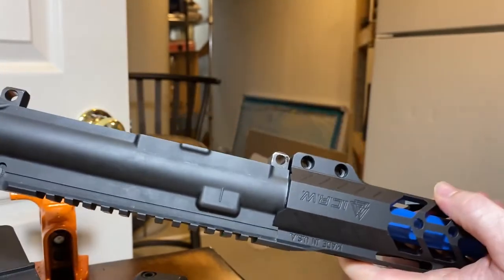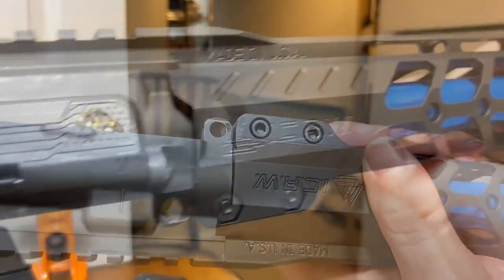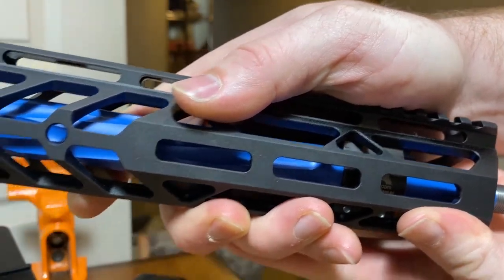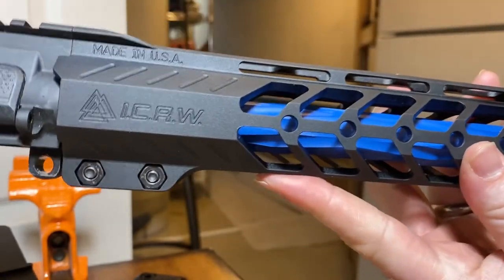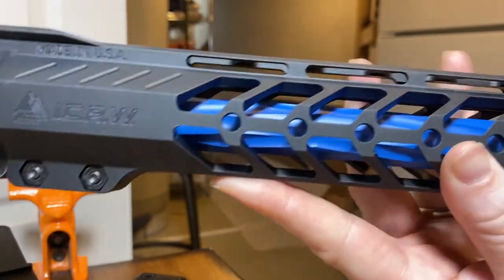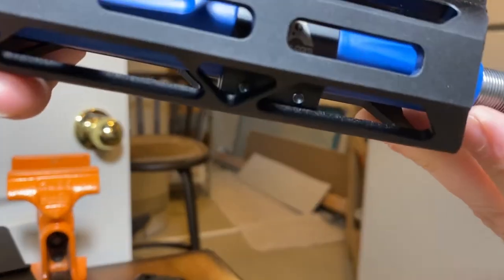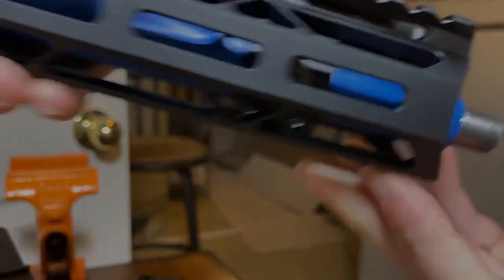All I have to do is torque this down to 35 pounds — and there you go, that's the hand guard install. Iron City Rifleworks Berserker Light Hand Guard over the top of the Iron City Rifleworks new LRP barrel in blue from their custom shop. It looks great — fit and finish is fantastic. You can see just a little bit of that 16-inch barrel sticking out of the end. I couldn't be any happier with how this comes together.